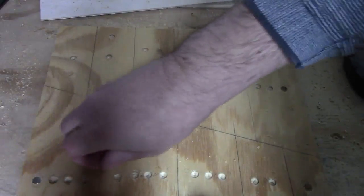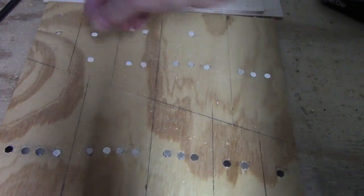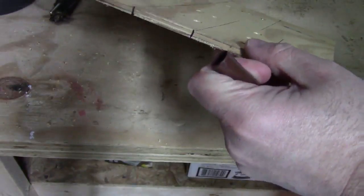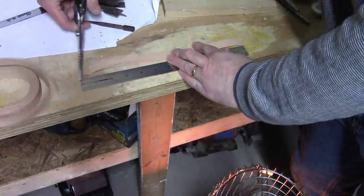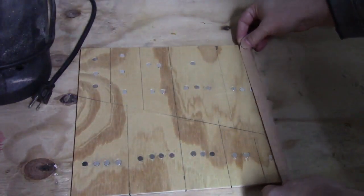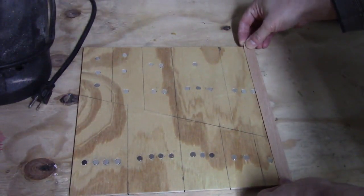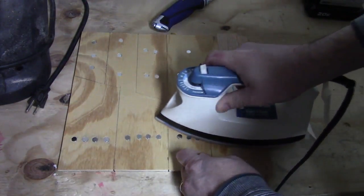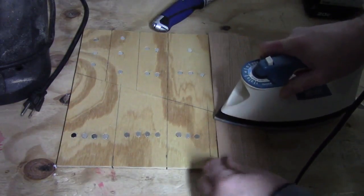Magnets! I don't have any veneer big enough, so I just use multiple strips of edge banding.